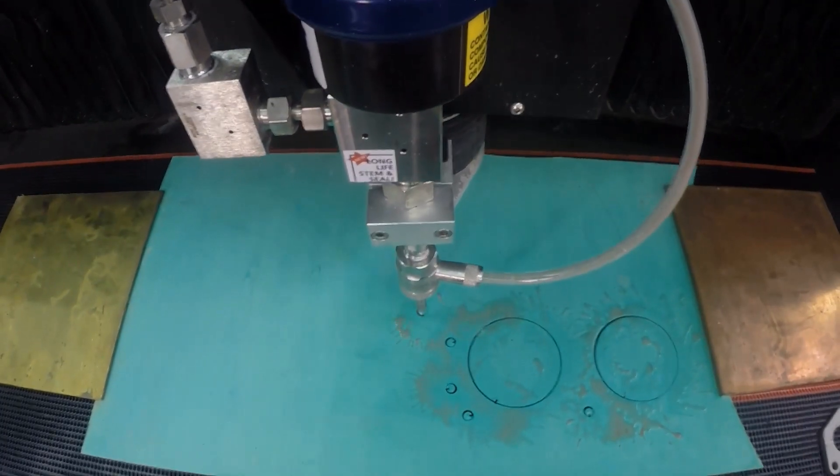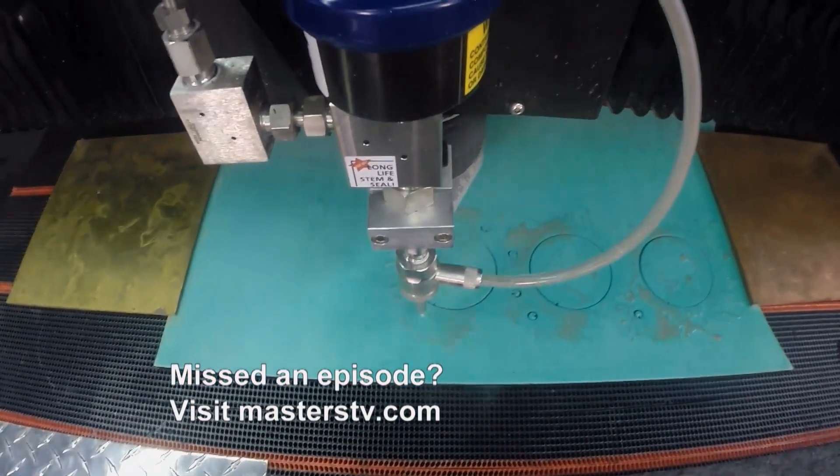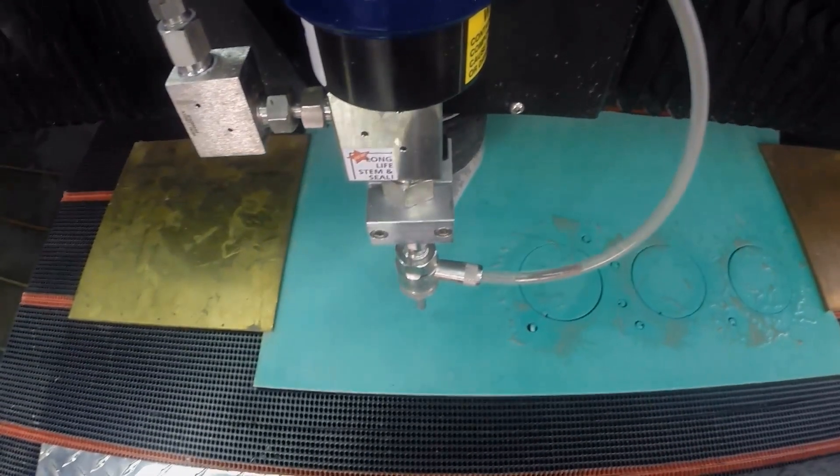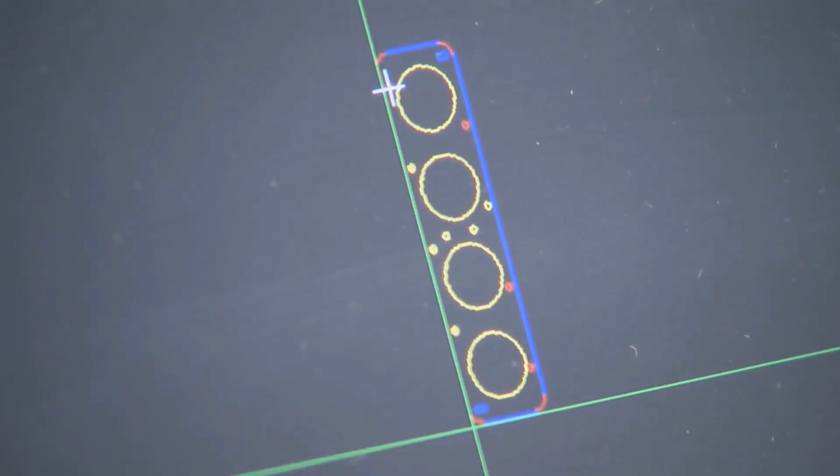It's going to come off as a finished product. When we talk about any sort of manufacturing business, this is your time, money, and material. The more cuts you get out of one piece, the less material you're going to waste. And the quicker those cuts are made, the more productive your business is going to be.